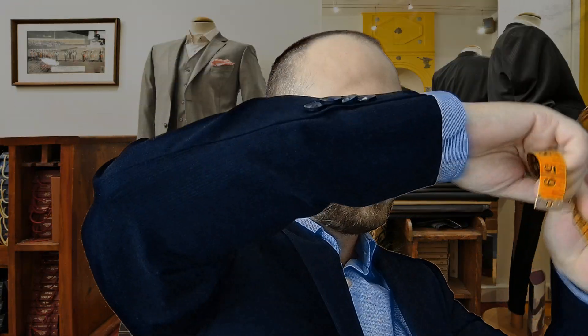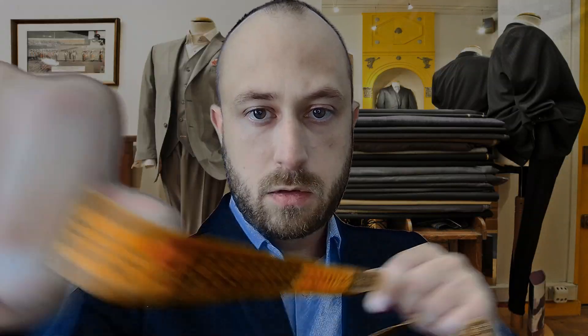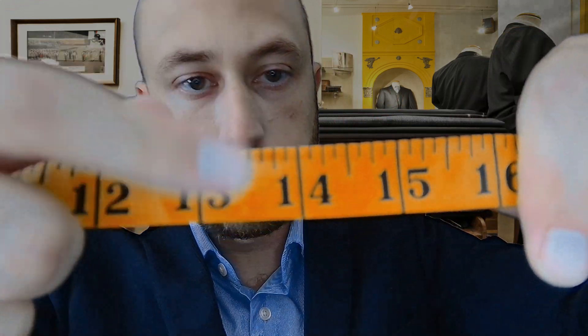I will ask you to turn around, and I'm going to take a quick series of measurements to make sure that everything is fine on your back. There we go. Just like this. Yes. Okay. Maybe just there. Yes. Just like that. Okay, so that's it.